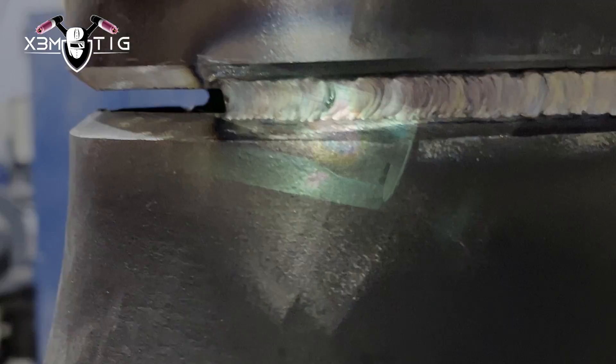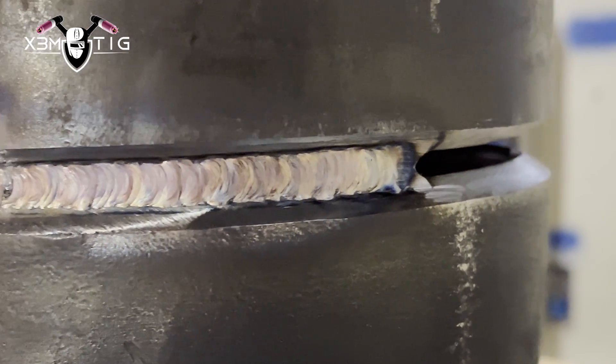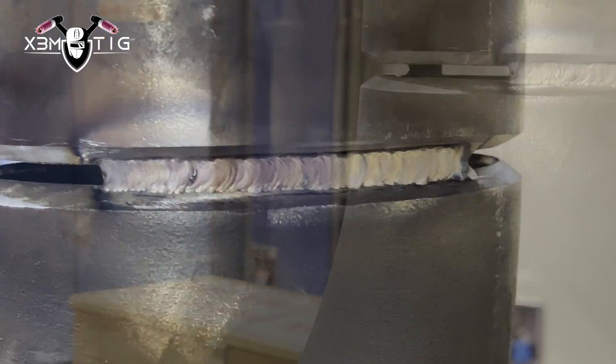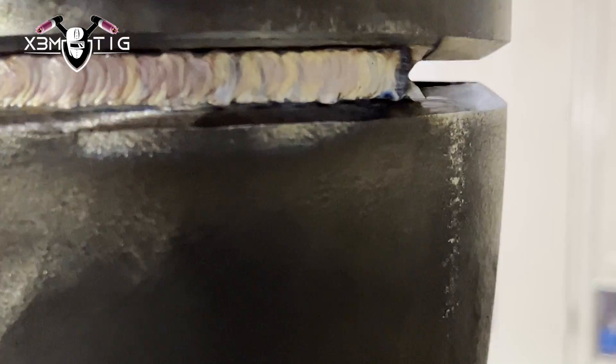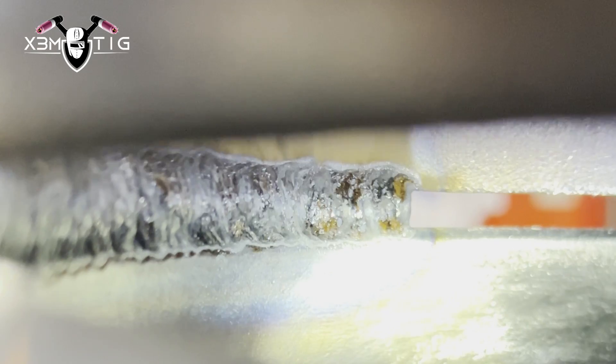The nozzle needs to be a good enough size that it won't slip and there are no obstacles inside the root, so you have a really nice, smooth path and good control over your puddle.